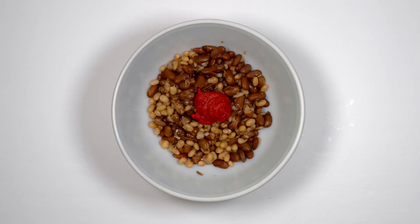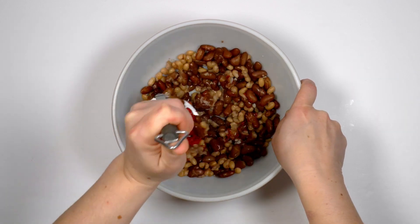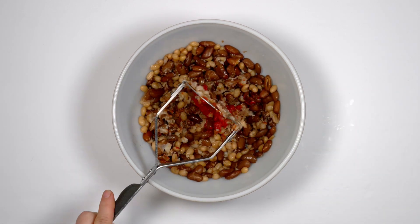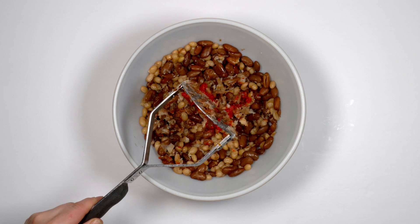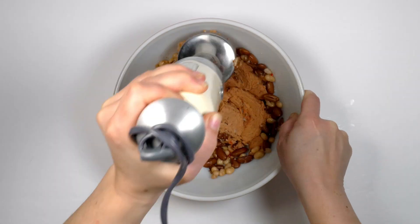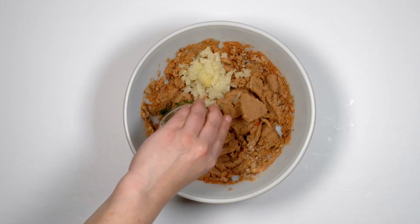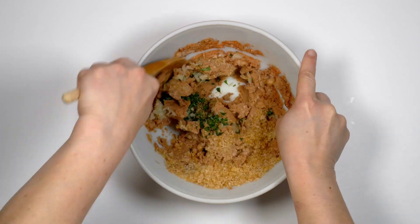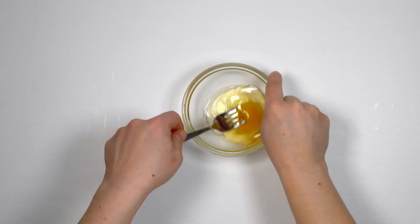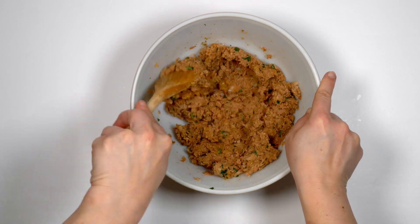Now all the ingredients for the bean balls need mixing together. Start by mashing the beans and tomato puree to break open the bean skins. You can try this with a potato masher, but probably better would be a hand blender. Add the grated onion, herbs and breadcrumbs and mix well. Crack the egg into a small bowl and beat it with a fork, then gradually add the egg to the bean mixture and mix.